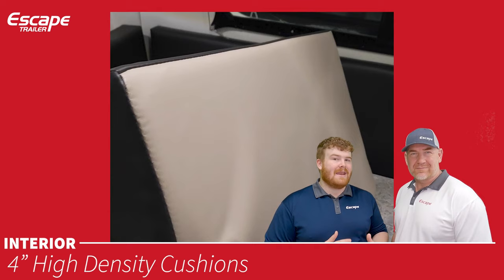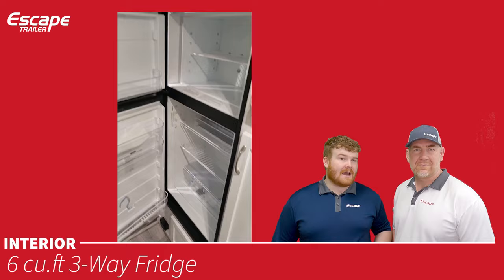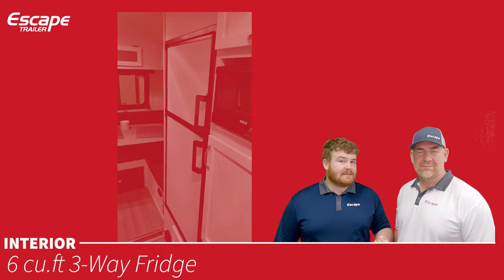The three-way fridge can be powered by DC (batteries), AC (shore power), or propane gas — switchable at will. It is really only recommended to power it from AC or gas.